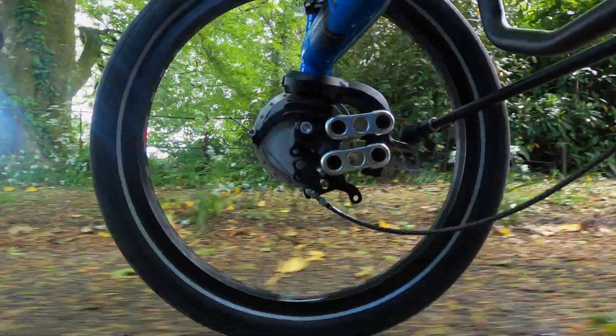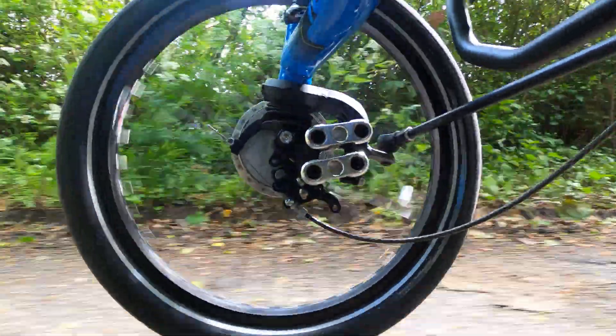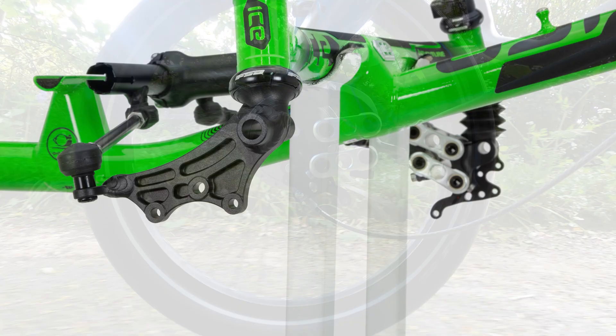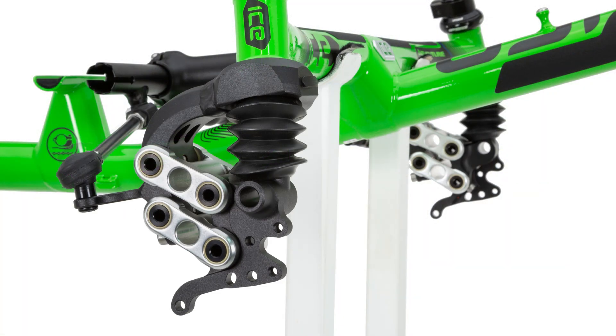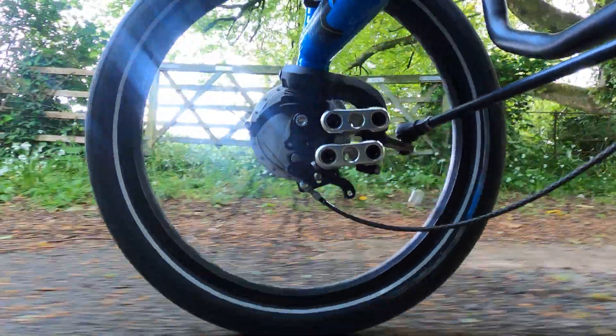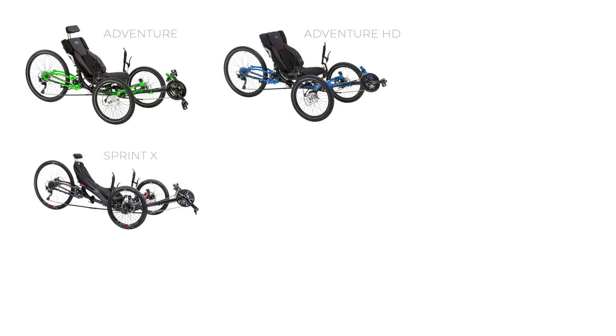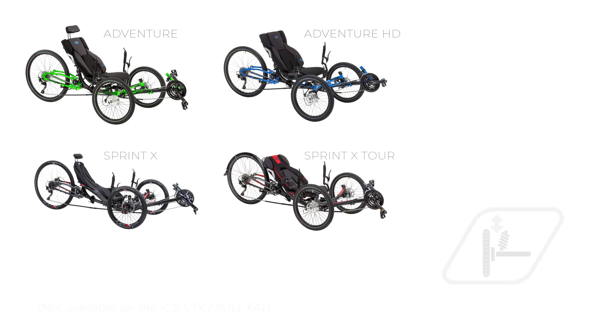With over 12 years of development, our fourth generation front Road Response Suspension System is class leading. Replacing the rigid king posts, the front suspension gives up to 40mm of front wheel travel. This is available on the Adventure, Adventure HD, Sprint X and Sprint X Tour trikes.